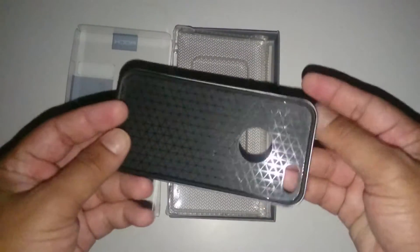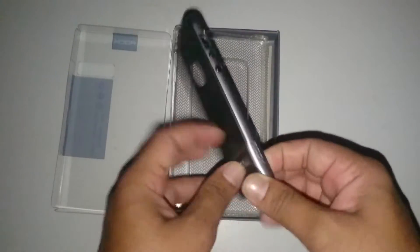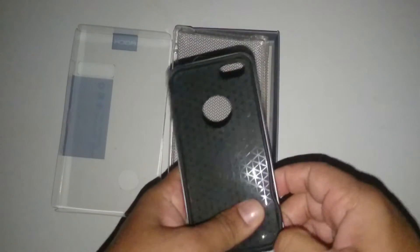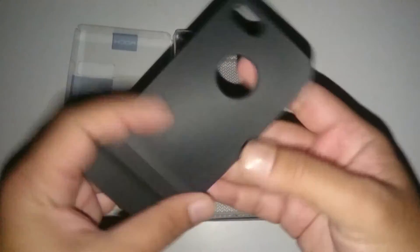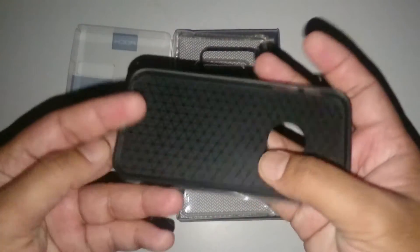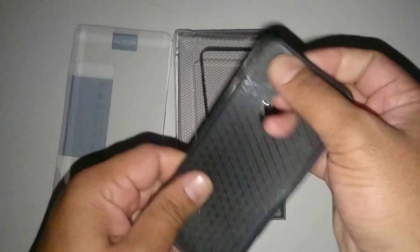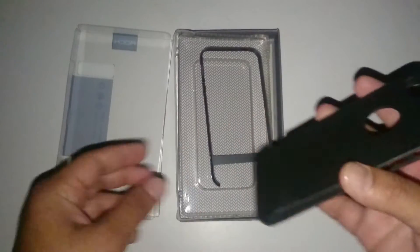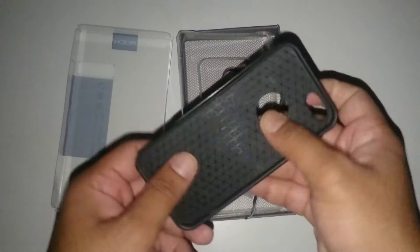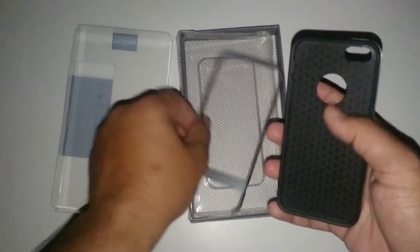This is how the case looks. This case is made out of two parts. The first inner part is made out of soft rubber — this is how the inner casing looks. It has a soft, rubbery feel, and from the inside it will protect your phone from minor scratches. It also has dual protection, so it will protect your phone against drops.